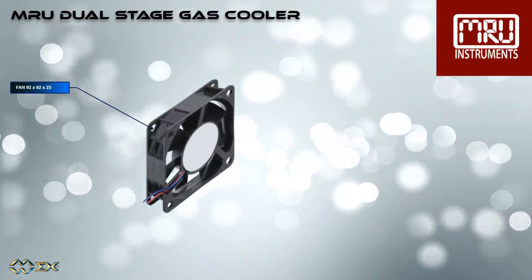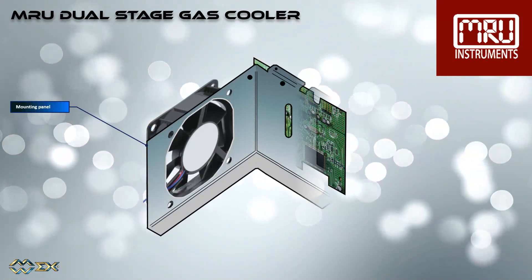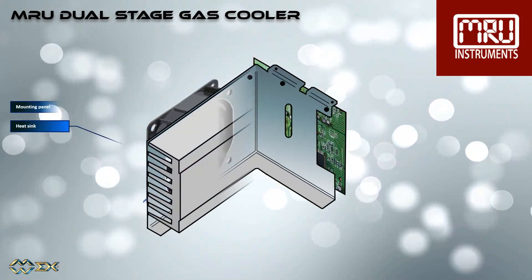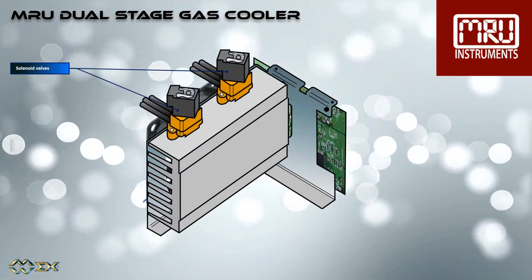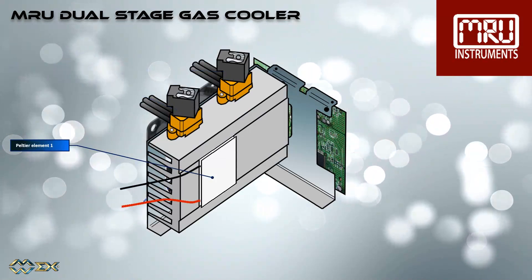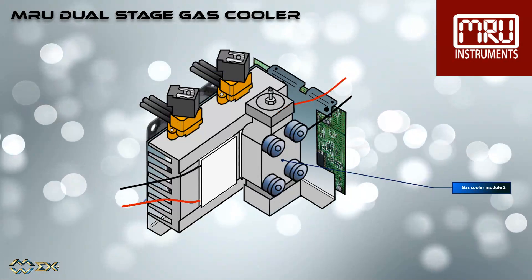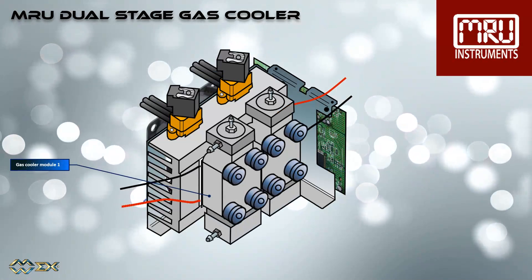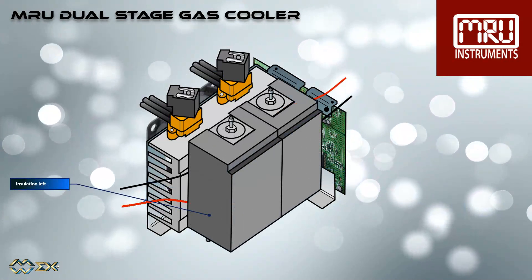Next up is the compact MRU dual-stage gas cooler, with a fan, a mounting panel, a heat sink, solenoid valves, Peltier element 1, and Peltier element 2, gas cooler module 2, and gas cooler module 1, and then all the insulation and the hoses.